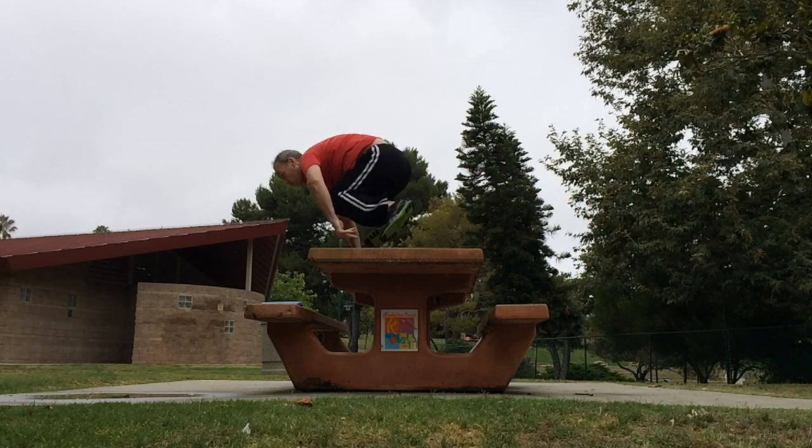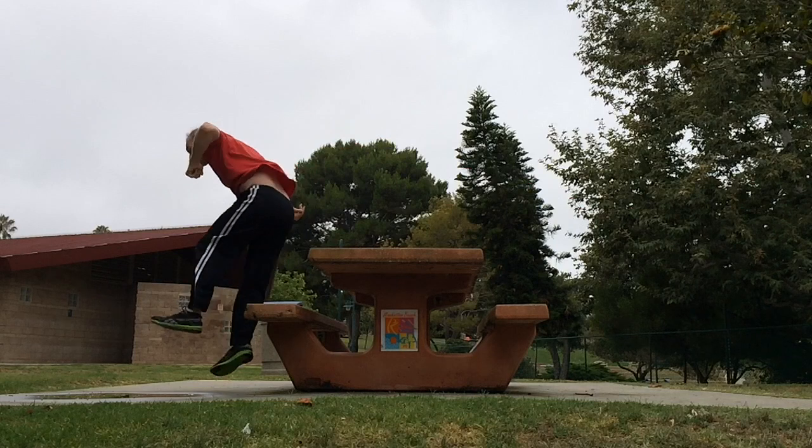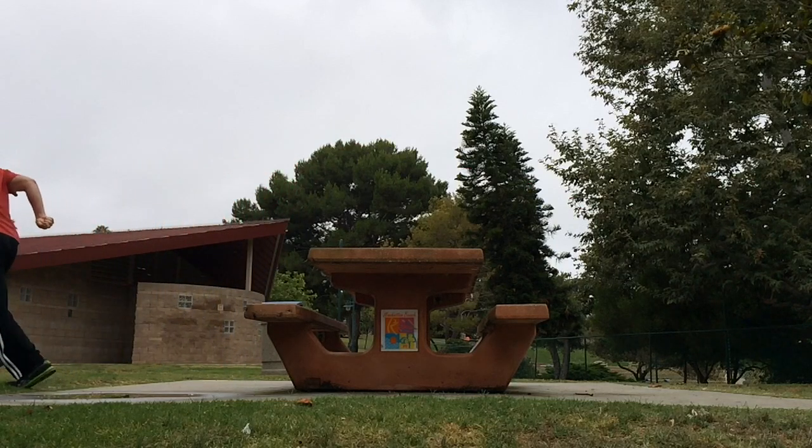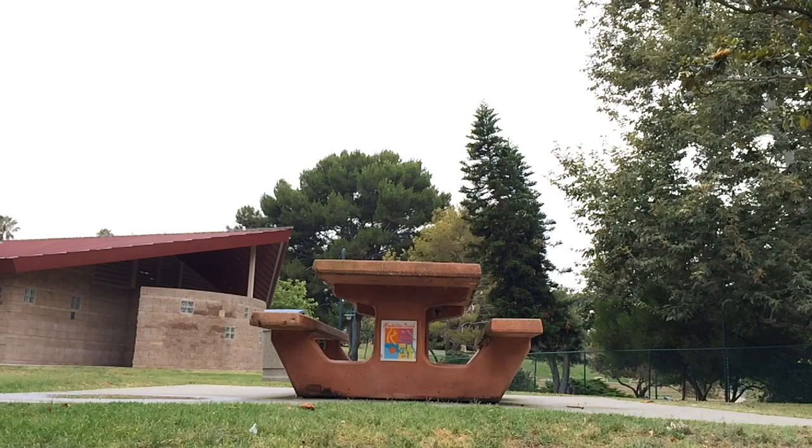It's hard to master jumping with your legs apart because your whole life you've been used to putting them together and jumping. But the most efficient way is to have your legs apart in a full or even a half stride before you get over the table.